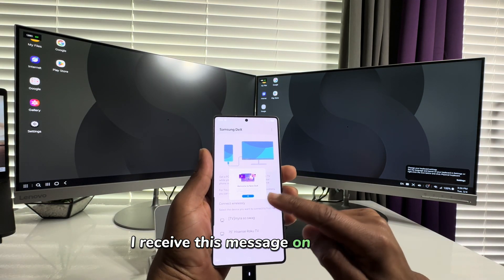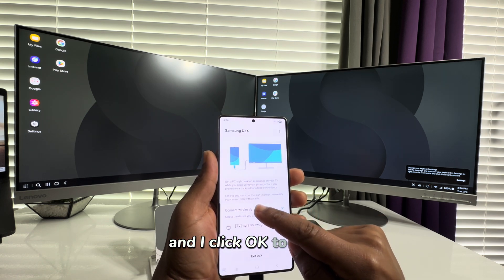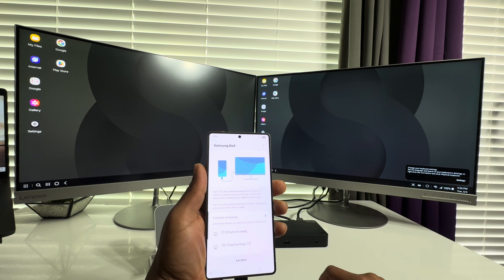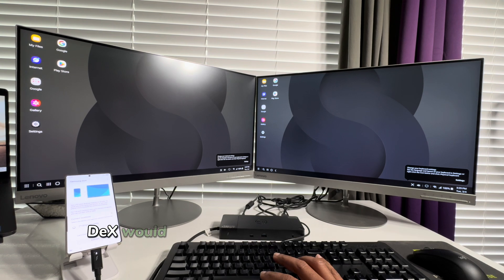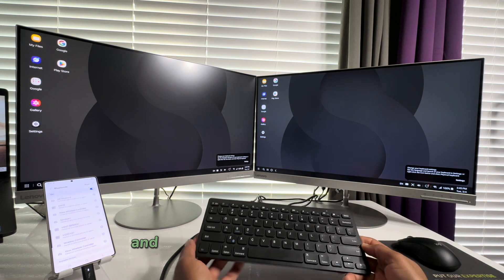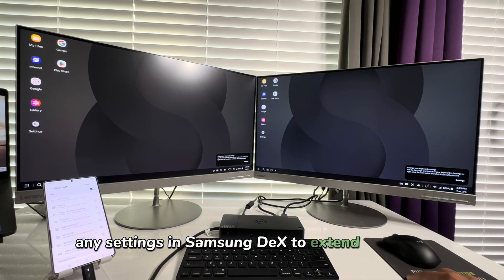I receive a message on the phone — a positive sign of progress — and click OK to proceed. Both monitors are now up and displaying the DeX environment. However, it is the same image mirrored to both screens. For some reason, DeX would not recognize any peripheral device connected to the docking station, so I proceed to connect a wireless Bluetooth keyboard and mouse to the Samsung Galaxy S25 Ultra and check if there are any settings in Samsung DeX to extend the display.